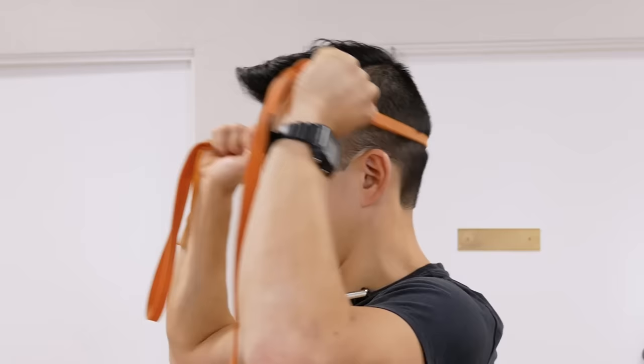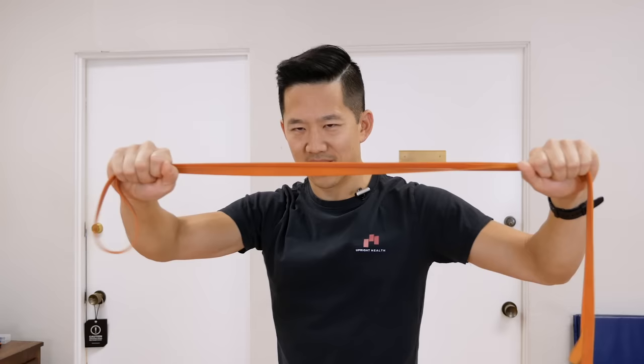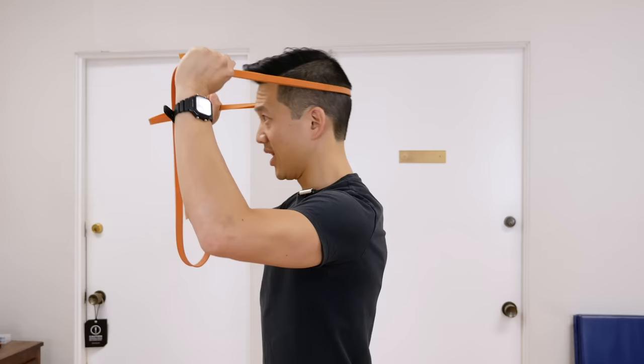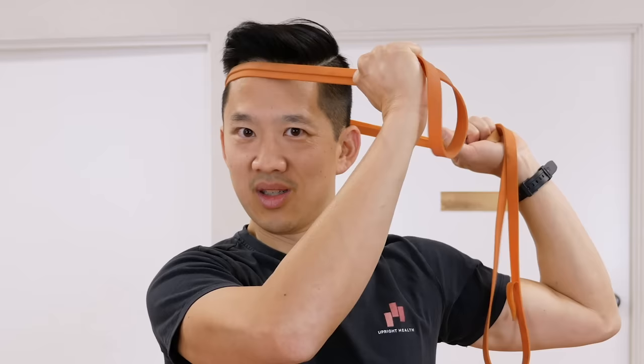I wouldn't suggest trying a maximum effort with the band — just use a tolerable, manageable amount of resistance and pull into it. I actually prefer a little more distance so the band has more stretch and doesn't feel like you max out its elasticity. Of course, it depends on you — if you're an NFL linebacker really building up your neck, do what you've got to do, but if you're just starting out, go easy on yourself. You can also modify this going sideways or diagonally, and you could even wrap this around your head — then you've got yourself a really cheap, easy Halloween costume.